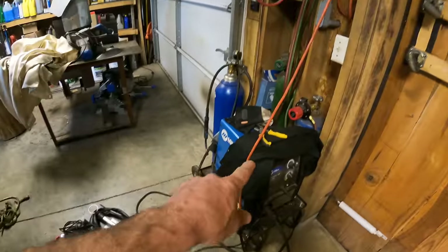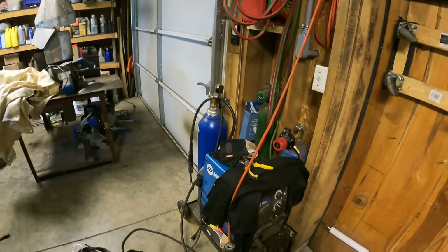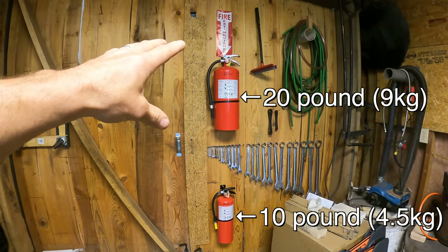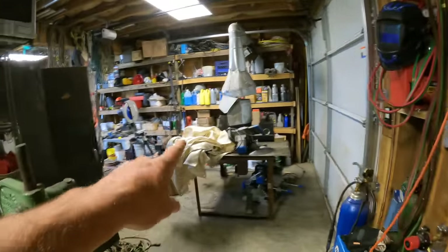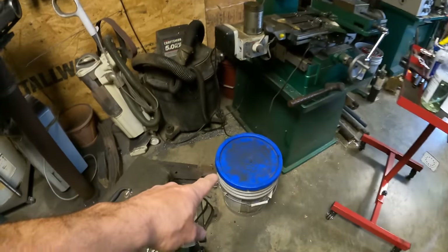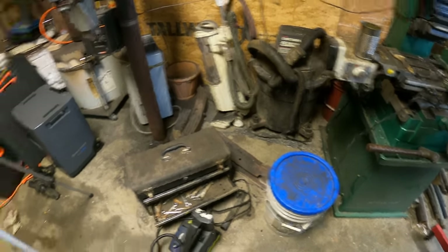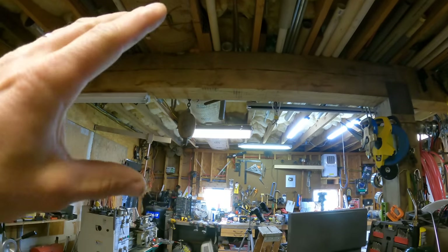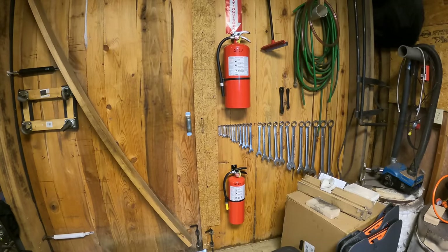Back in my shop now — plasma cutter, welder, and torches. Anytime I'm using those, I'm going to have fire suppression ready to go. I already had the big extinguisher here. I bought several new extinguishers for various things around my house and shop. I also have two water buckets in here — one beside the forge for quenching, and one for cooling off stuff I'm grinding on the belt sander. I think about fire suppression when doing anything that could potentially cause a fire.